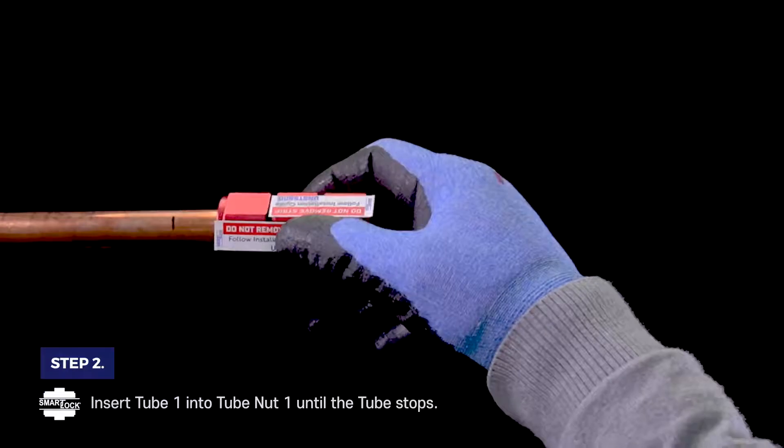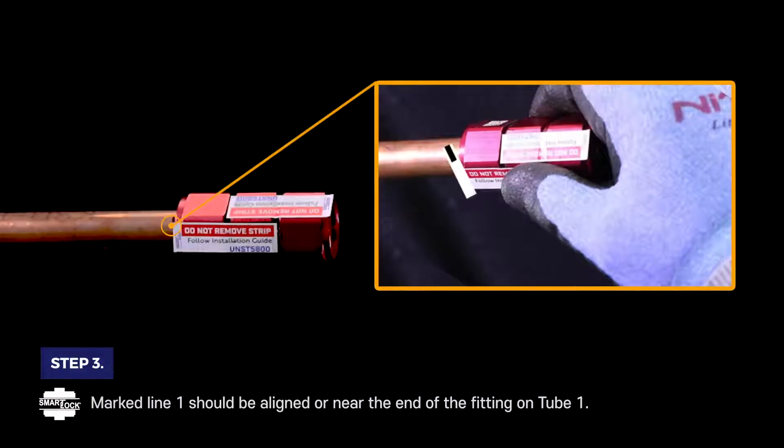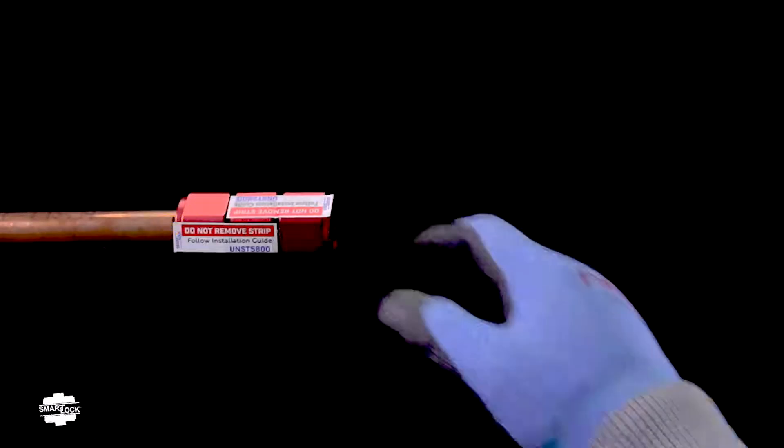Step 2. Insert tube 1 into tube nut 1 until the tube stops. Step 3. Marked line 1 should be aligned or near the end of the fitting on tube 1.